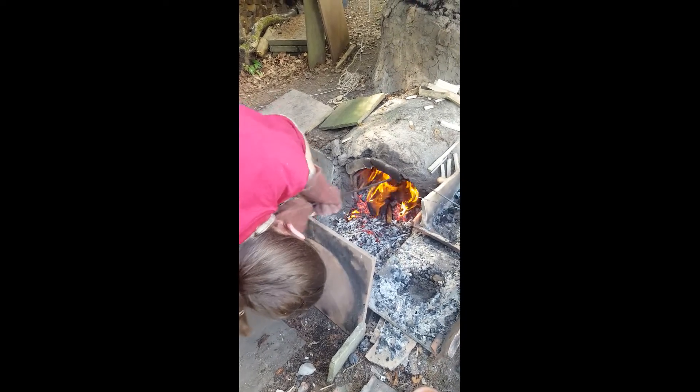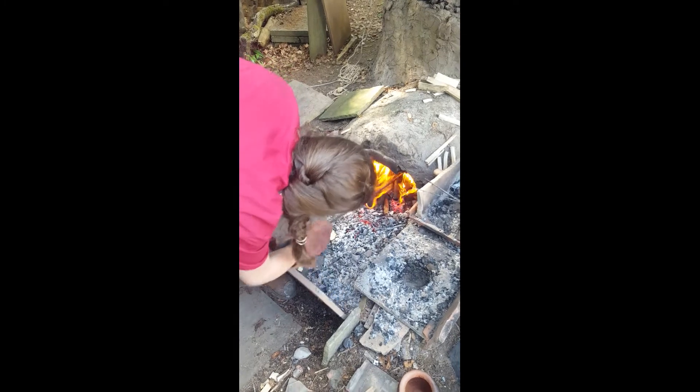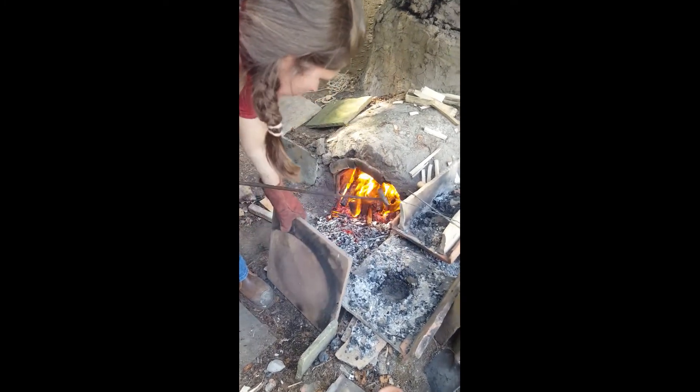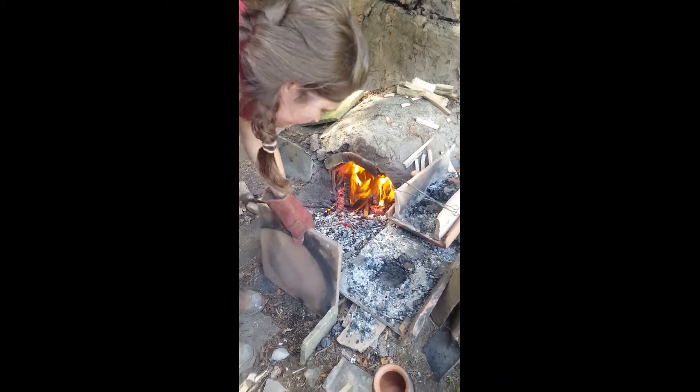Over the next few hours, lots of stoking and raking, bringing the temperature steadily up — slowly at first so as not to crack any of the pots, and then later on building up the temperature, revving it up to get it up to about 900 degrees.